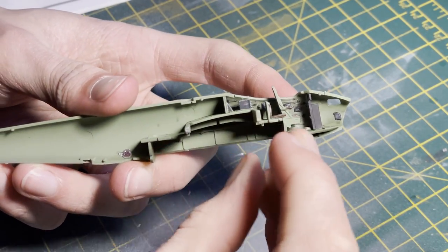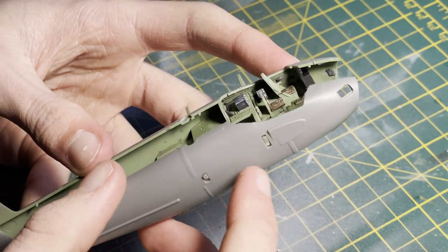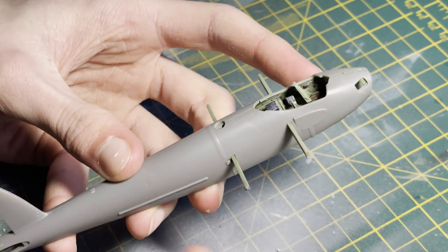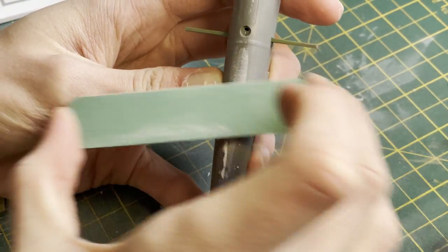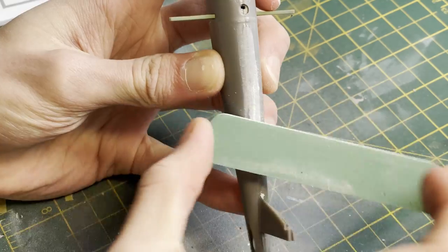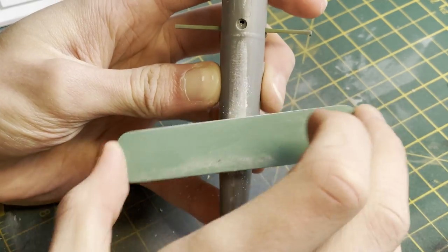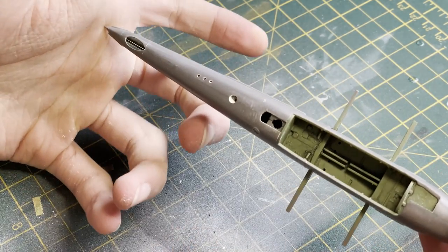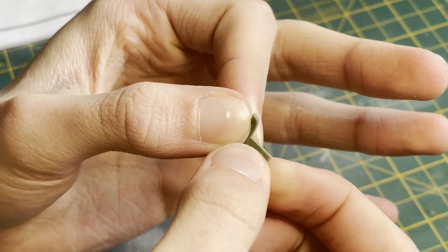It was then time to join the fuselage halves and inner cockpit walls together. This went together really well with some very nice tight fits — well done Airfix. The fit on top was near seamless. To get rid of any potential seams I put a thin bead of super glue over the seam, let it dry, and sand down working from 300 grit up to 800 grit, then polishing with a 3200 grit sanding sponge. Getting a varied pack of sanding sponges from Amazon is a must for modeling.